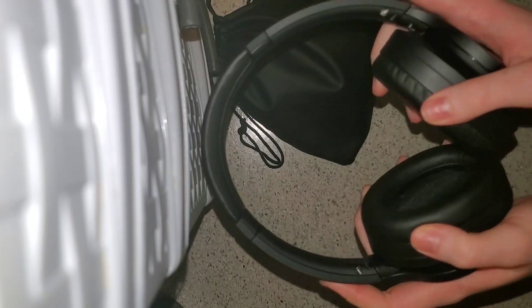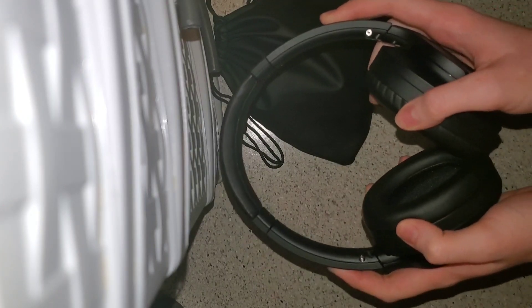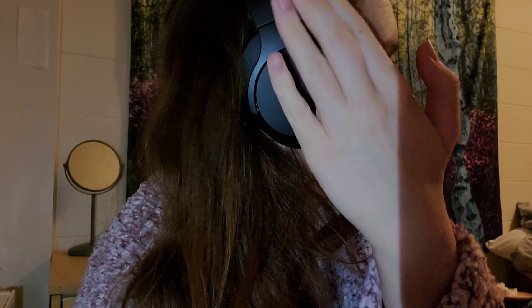Another thing I forgot to mention — they come with adjusters too. Wow, I didn't even know it went this far, so that's really cool. As you can see if you look closely, there's an L for the left side and an R for the right. You can definitely feel a difference when you put them on backwards, because they'll constantly feel like they're sliding off your head.